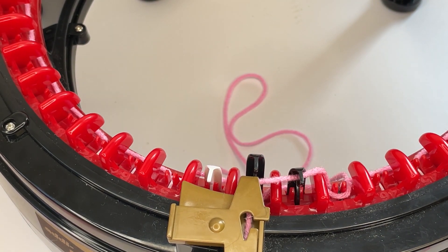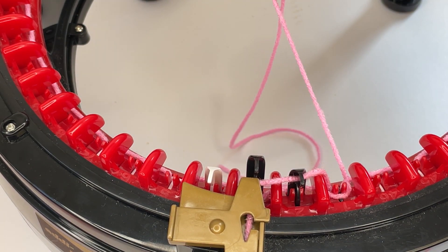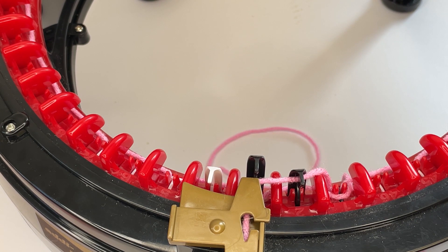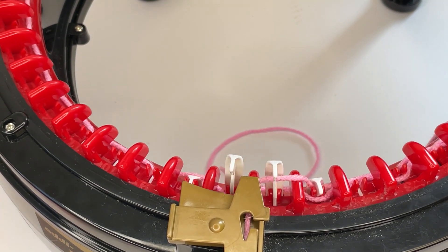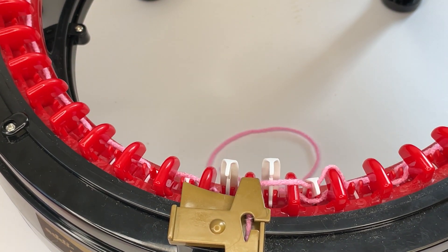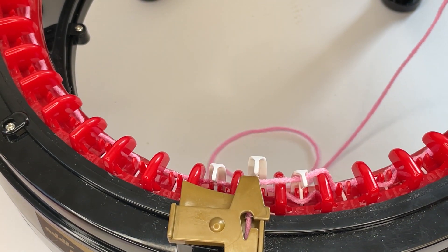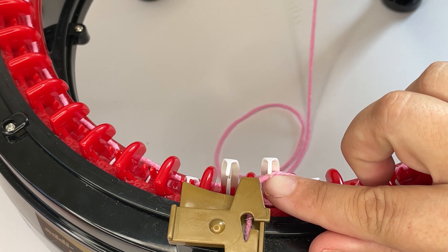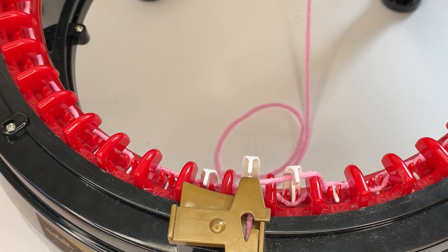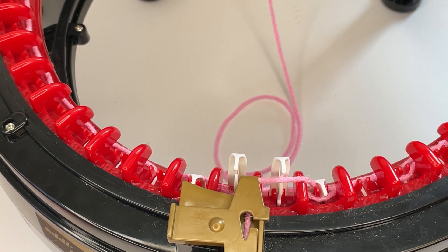On the first round it can be a bit awkward — just tug the first tail tight, not too tight, but enough so it's securely in there. Then knit round, taking care that each needle is catching the stitch, because if you're going to slip stitches, the first round is often when that happens.